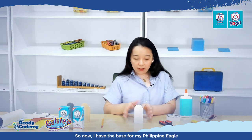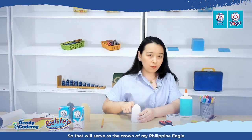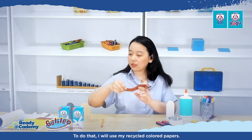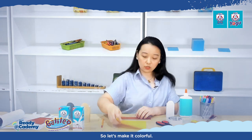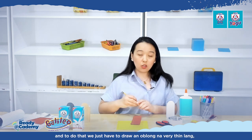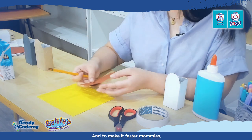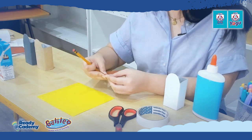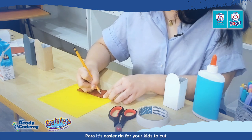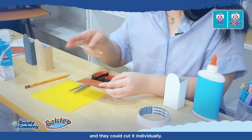Now I have the base for my Philippine Eagle. We need to make feathers that will serve as the crown. I'll use recycled colored papers — I have brown and yellow. Let's make around 10 feathers by drawing thin oblongs. To make it faster, just fold the paper so you get multiple oblongs in one go. If you want your child to practice cutting, they can cut each one individually.